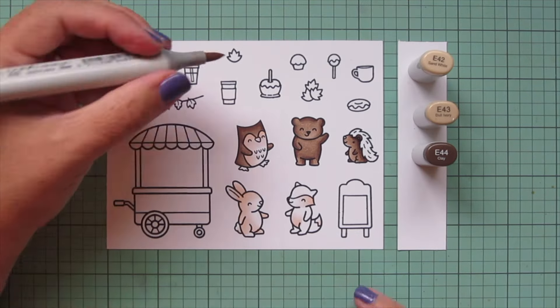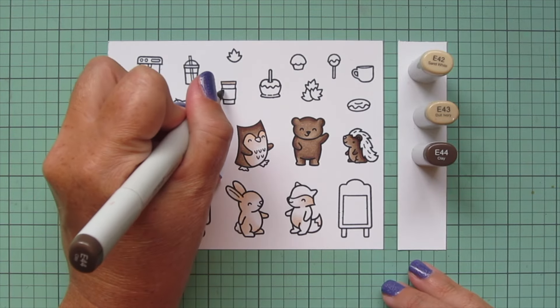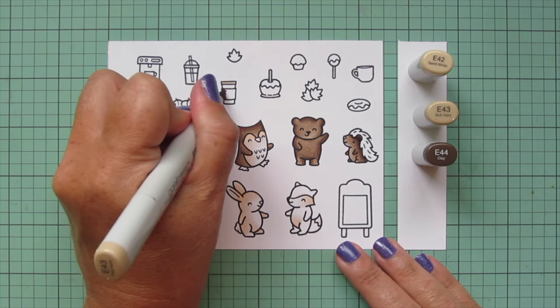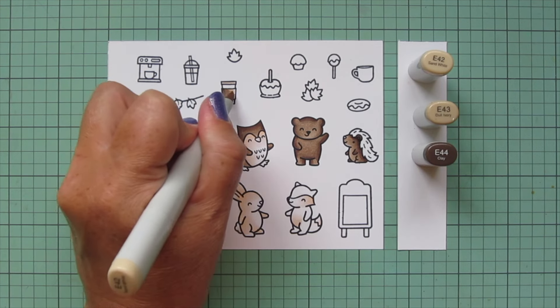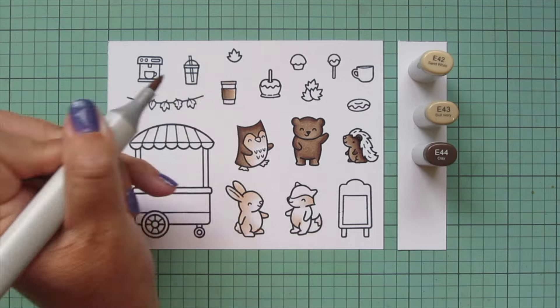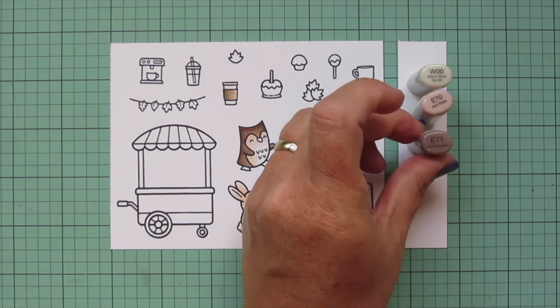Then I'm going to add in E42, take away the E47. I'm going to do the lid of my to-go coffee cup and then that little band across the center — I wanted it to look like those little cardboard sleeves that you get at the coffee shop, so I just used those shades for that.